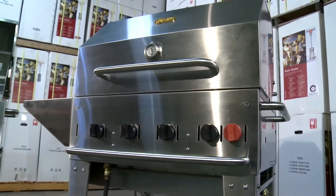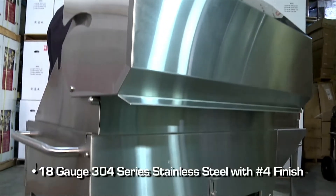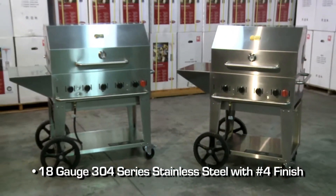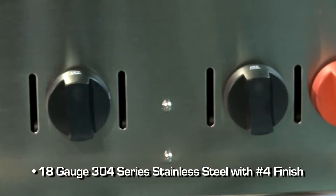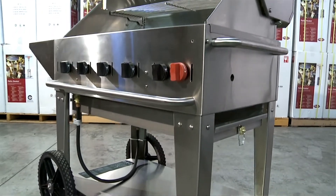Crown Verdi uses only the finest materials available. All Crown Verdi grills are constructed of 18 gauge commercial grade 304 series stainless steel. We put a number 4 finish on the steel — it's a costly process but it's built to last and endure the harshest of environments.